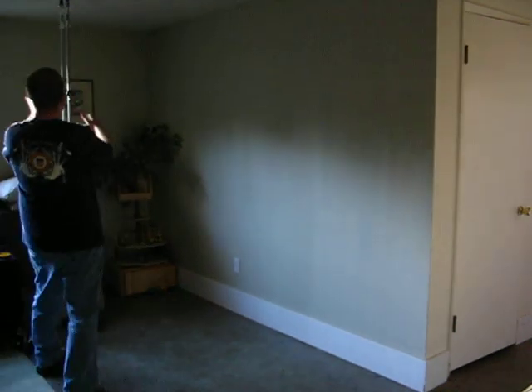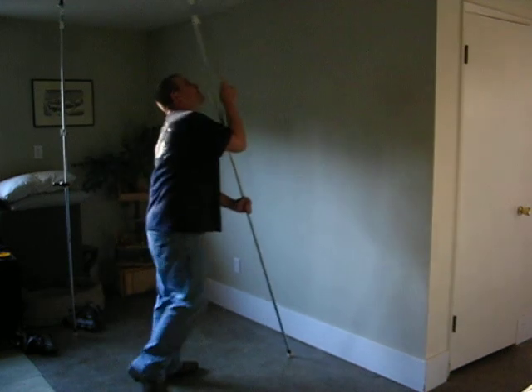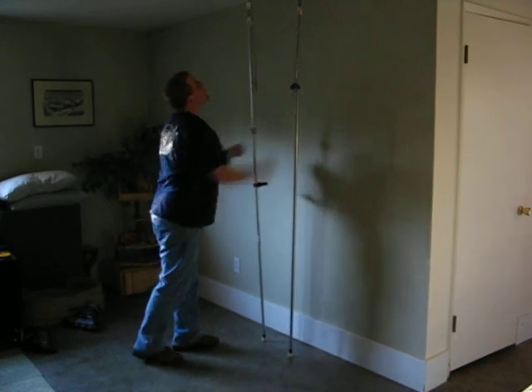Here are the two second generation poles in use. I just pull down, put it where I want it on the floor, grab another one — that's all there is to it.